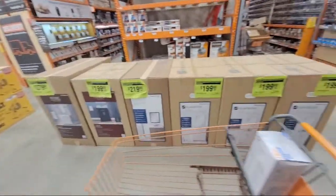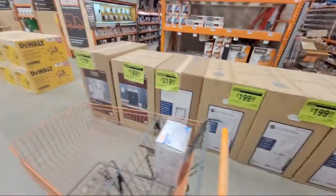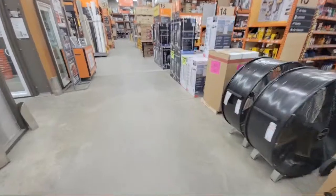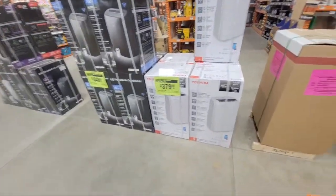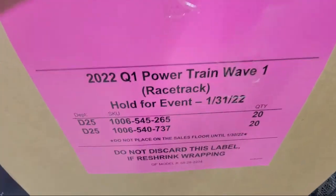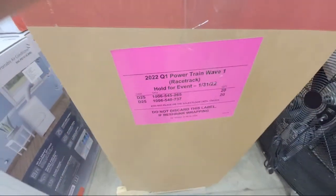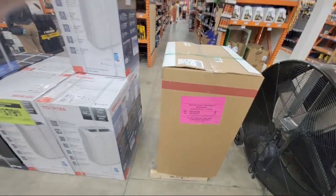On the clearance rack they've got some really cheap vanities — if you just want to throw cheap ones in a rental property, that's where you go; they're not going to be great quality. And here's something new coming in — it says 'Hold for 131' with some part numbers — I'm not sure what those are yet.